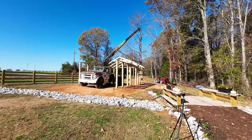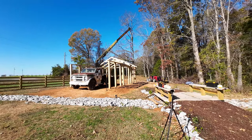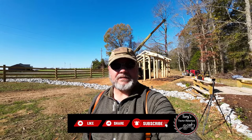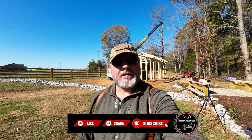There is our truss up - it looks pretty good! I appreciate you watching our channel. If you like content like this, leave us a comment in the comment section below telling us that you like it and we'll try to do some more. God bless, have a great day.